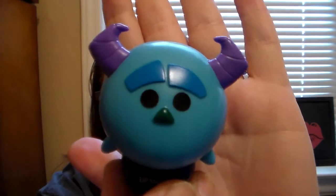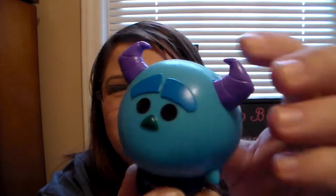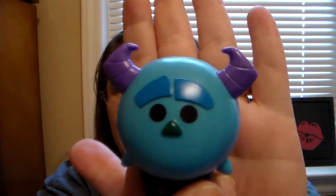He is super cute. Love his little horns and his little thick eyebrows — I just love that. And there's his body with his little spots on them. There's his tail. He's just super cute. Lip Smackers has done such an awesome job on the Zoom Zoom collections — they have done so good on these. So there is the packaging. Let's open it.